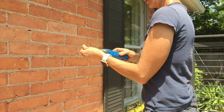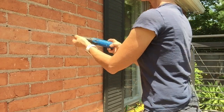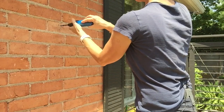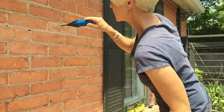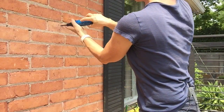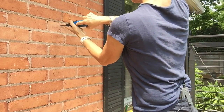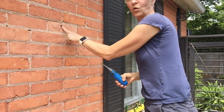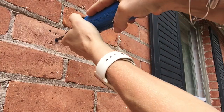Now I'm just taking my concrete anchor — or wall dog, or anchor screw, or screw anchor, or whatever you want to call it — and I'm just screwing it in. I can feel that there's some resistance but I can still screw it into the hole, and that's it. That is in there.